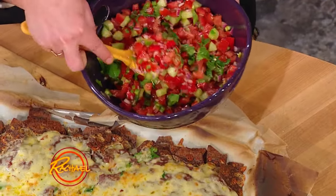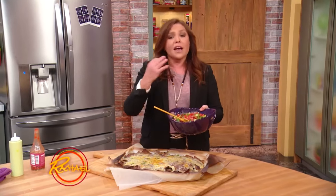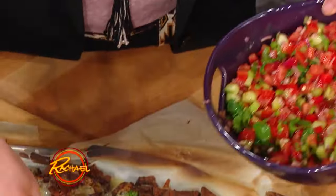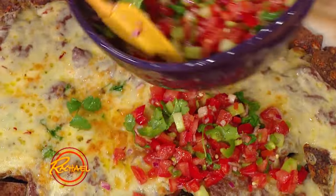I call it gazpacho salsa. This is sweet peppers, chili peppers, cucumbers, tomatoes, red onion, hot sauce, lime juice, and a little bit of cilantro. And it's just a giant salad that you're gonna layer over top of this.